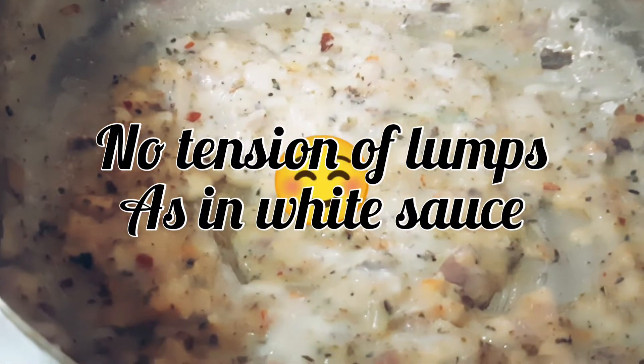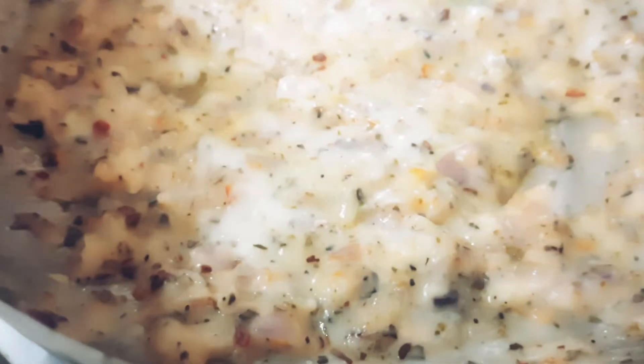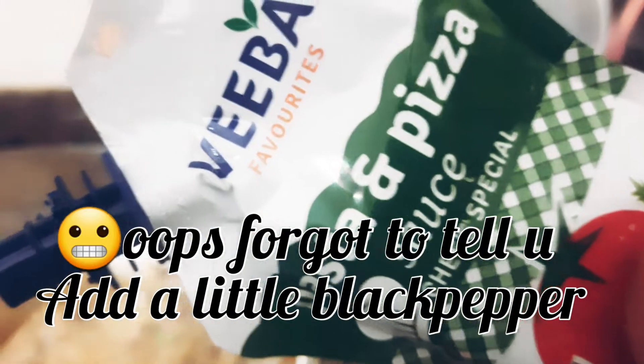Friends, I bet once you make this pasta, you will want to make it again and again. So let's make the orange sauce. We have brought pasta and pizza sauce — you can use any pasta and pizza sauce.